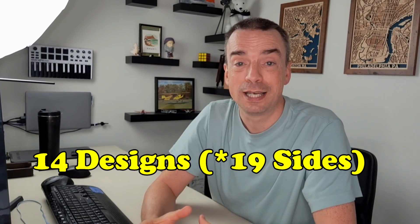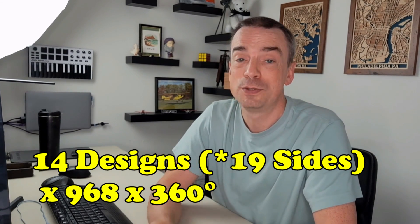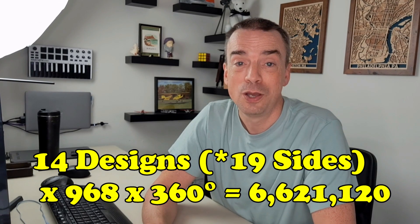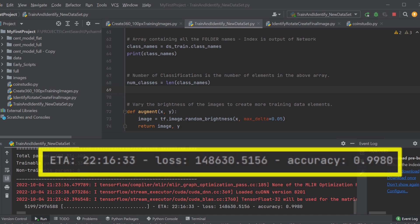The U.S. Mint has created at least 14 different designs for a U.S. Small Cent since they were introduced in 1856. So 14 different designs, times 968 images of each design, times rotating each one of those images through 360 degrees, resulted in 6,621,120 distinct images of pennies to use for training the AI. That worked out really nicely, except that it took over 21 hours just to run a single epoch to train the neural network. I tried several times to improve my model's efficiency and performance so it would run faster, but it turns out my first try was actually the best.